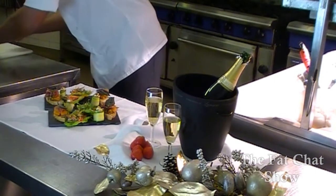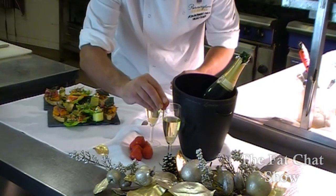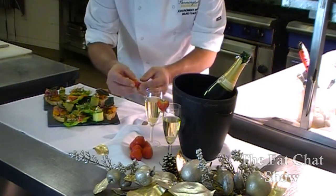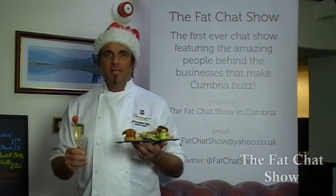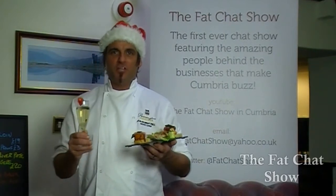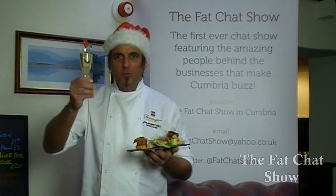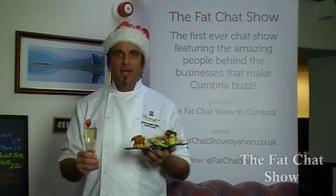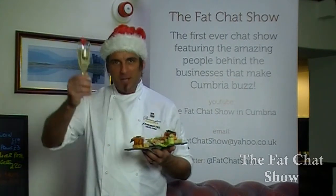We'll take a strawberry — as it's New Year, why not spoil ourselves. So thank you very much for watching the last episode of the Fat Chat Show for 2013. Here's hoping you all have a fantastic New Year and more episodes of the Fat Chat Show in 2014. Happy New Year!